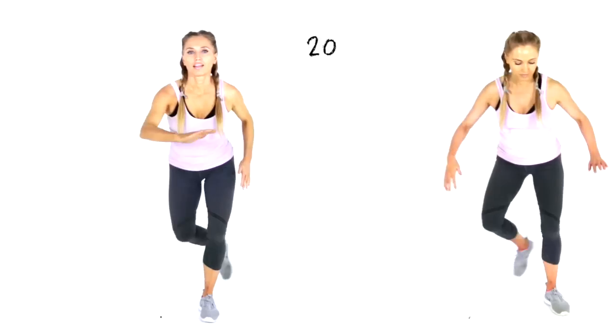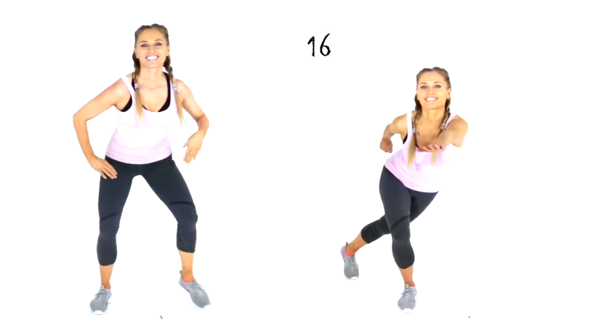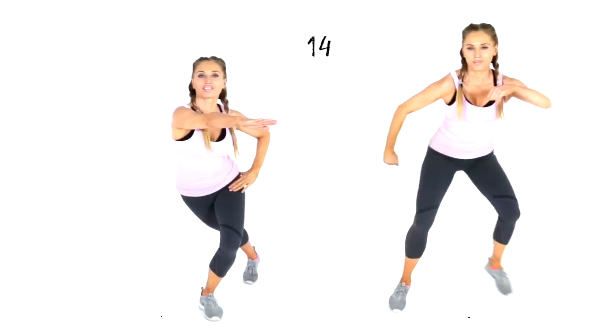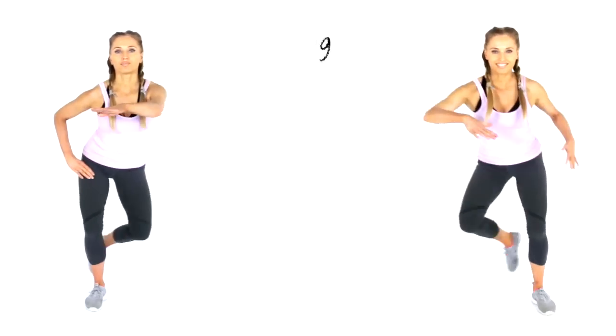Come straight back up — 20 seconds of skaters lunges. Reach out from one side to the other. You're doing really well, keeping that going. Reach it across and back.